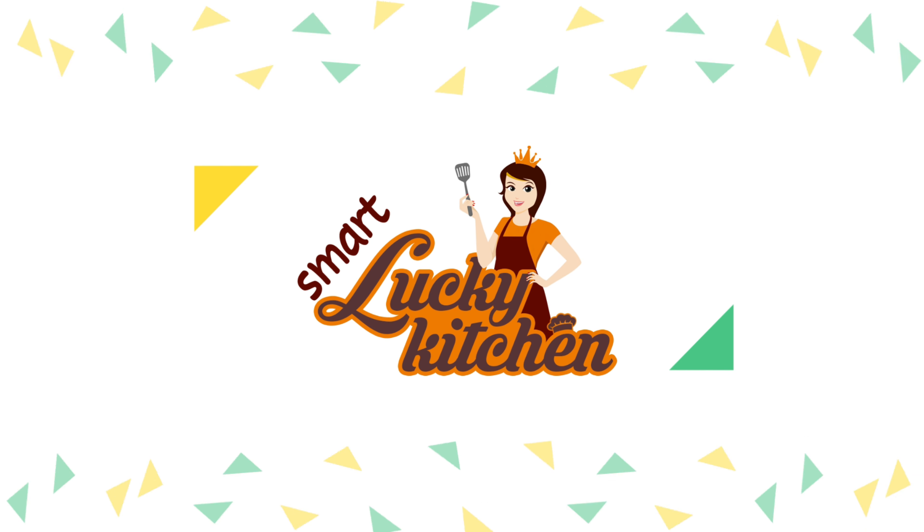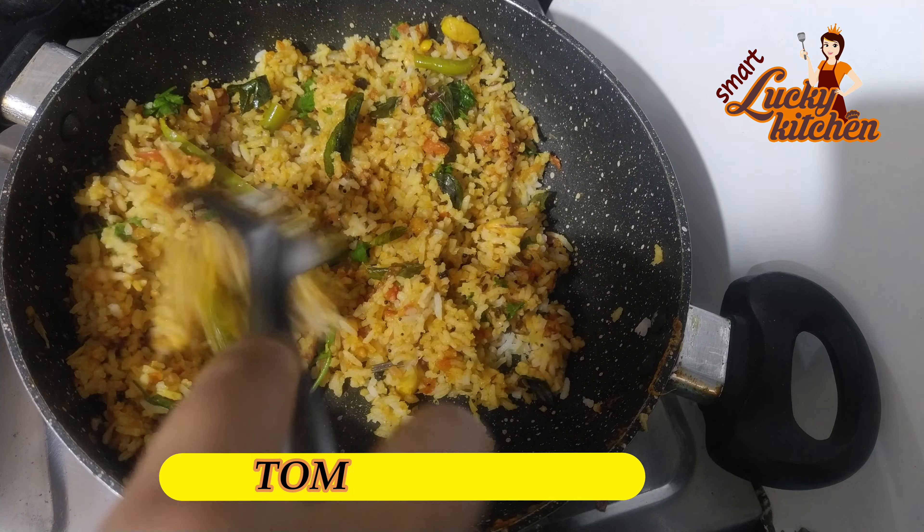Hello everyone! Today I am doing tomato rice. It is very easy and fast.